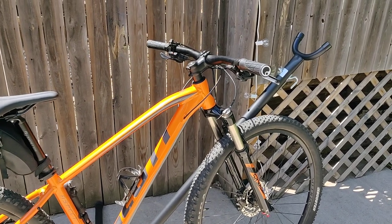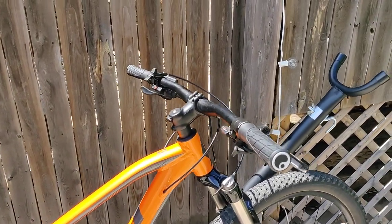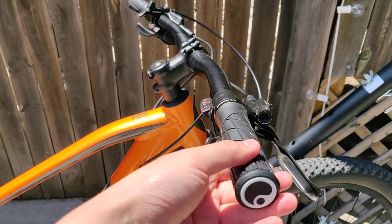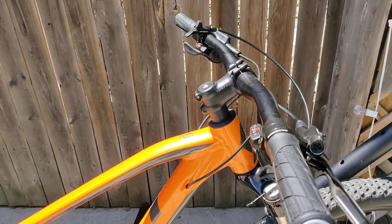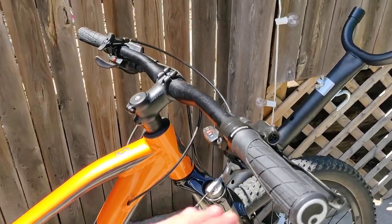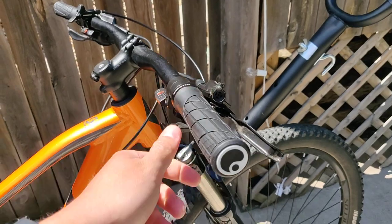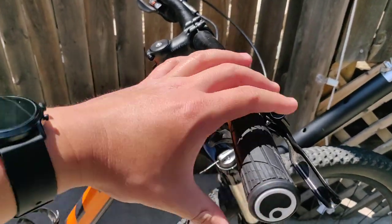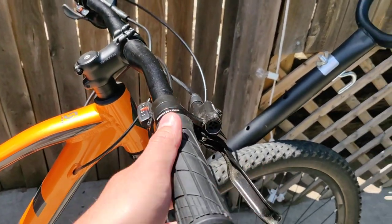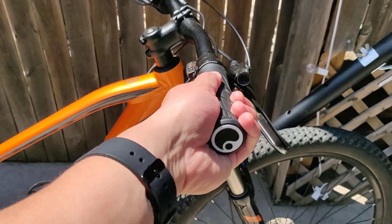A couple things that I upgraded since I got this bike — I'll just go from top to bottom. I got new grips; these are lock-on grips, the Ergon GA2s. This one came with just the slip-on grips, and I found that after a little while riding, my hands got super sweaty and they would kind of slip off. So I got these Ergons — they seem a lot better. They're also a lot shorter, which is nice since I have small hands, so I can move my brake and shifter levers a little bit over so I can actually reach them without having to shift my hand over every time.